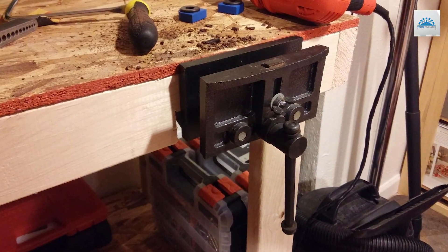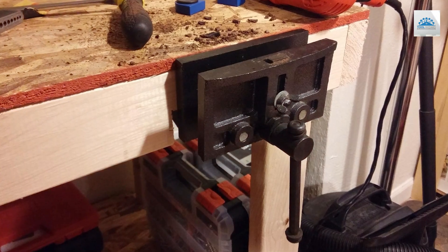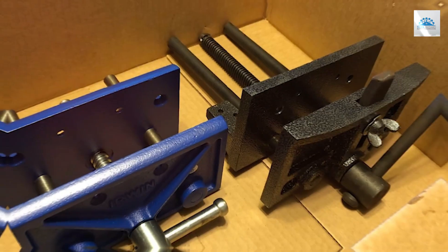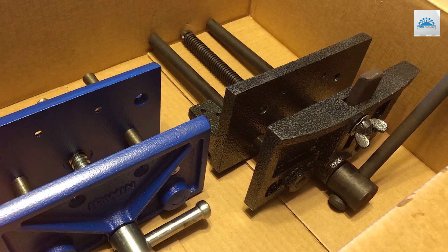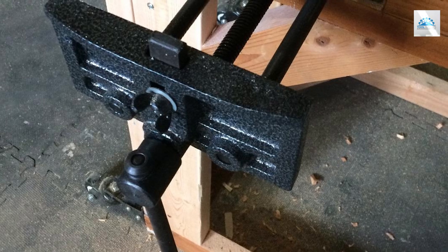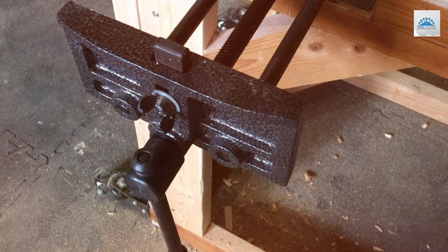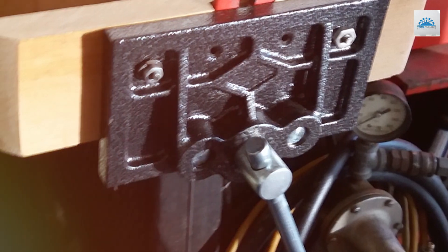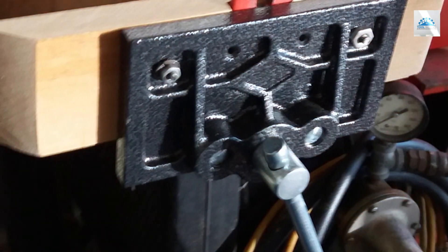The vise is equipped with a quick-release mechanism that allows for easy and efficient adjustment of the clamping pressure, making it simple to secure and release workpieces with minimal effort. Its smooth and reliable operation ensures hassle-free woodworking tasks, saving you time and effort. Priced competitively, the Olympia Tools 38736 Woodworkers' Vise offers exceptional value for its quality and performance. Enhance your woodworking projects with the reliability and precision of the Olympia Tools Woodworkers' Vise.